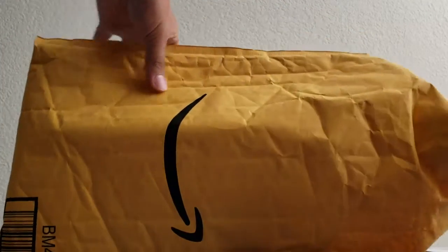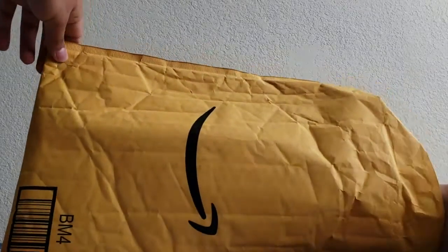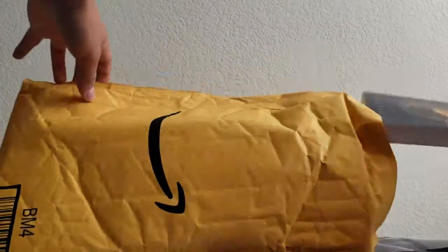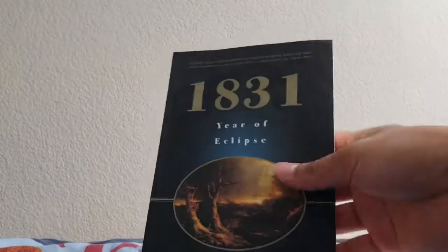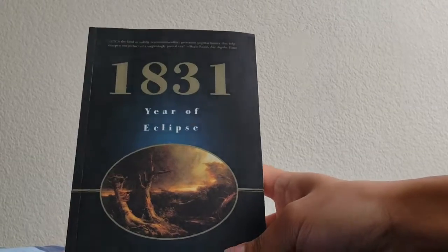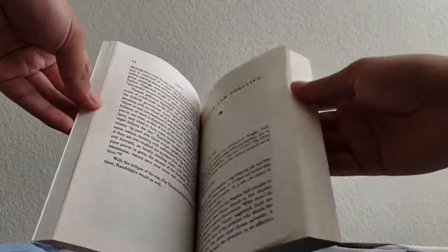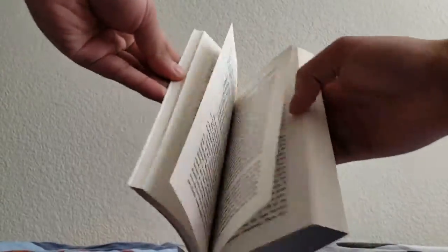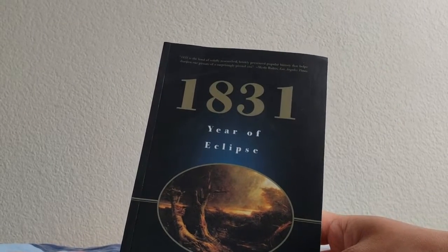I gotta be careful when opening this just so I don't reveal any information. I was thinking because I ordered two things — I ordered two books basically. Yeah, they both came in the same package, which is good. The first thing that I got was '1831: Year of the Eclipse,' basically a history book for my history class.